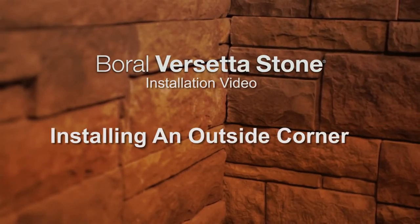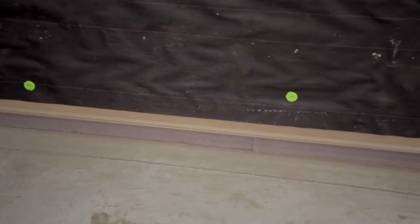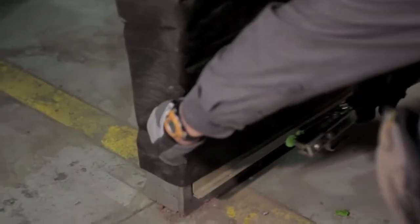Now we'll show you how to install an outside corner. Start the installation with a starter strip, installed level, making sure at least one layer of water-resistive barrier is lapped over the nailing flange.